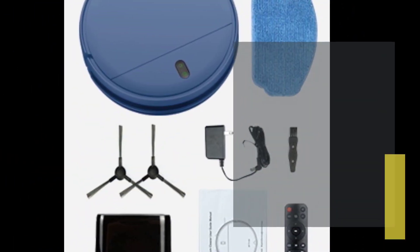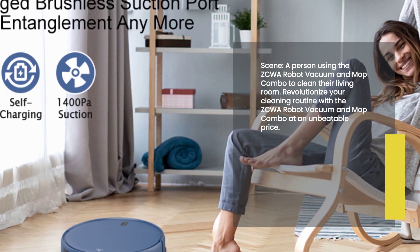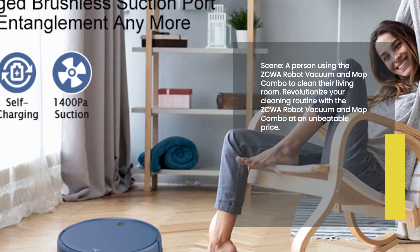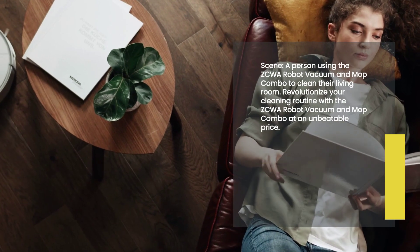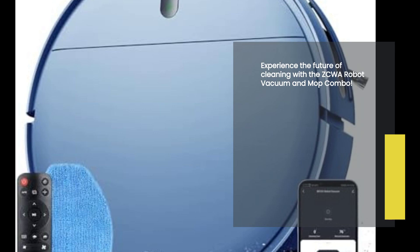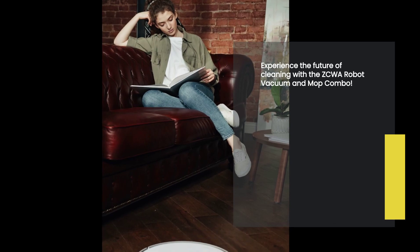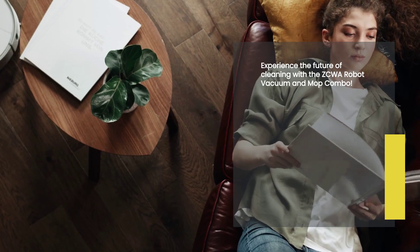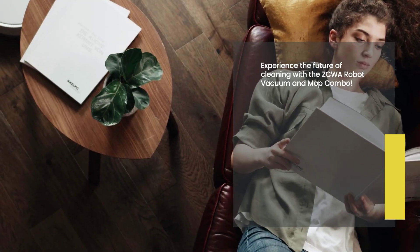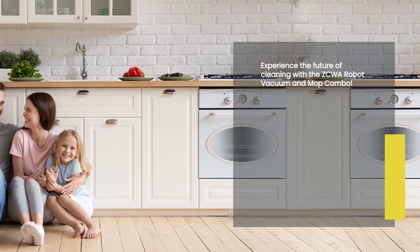The ZCWA Robot Vacuum and Mop Combo is available at an affordable price of just $159.99. Say goodbye to expensive cleaning services and hello to a hassle-free cleaning experience in the comfort of your own home. In conclusion, the ZCWA Robot Vacuum and Mop Combo is the ultimate cleaning companion you've been waiting for. With its powerful suction, advanced features, and compatibility with smart devices, it's a game-changer in the world of cleaning. Order your very own ZCWA Robot Vacuum and Mop Combo today and experience the future of cleaning.